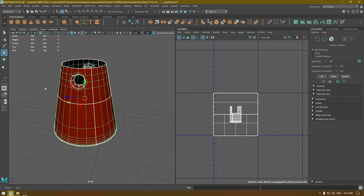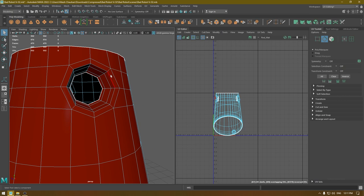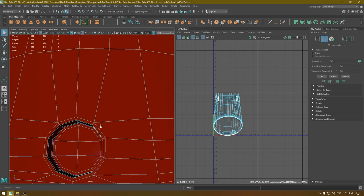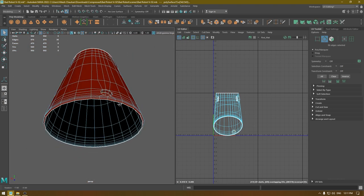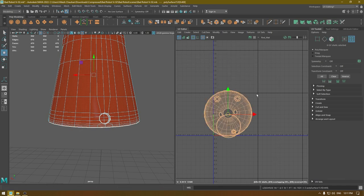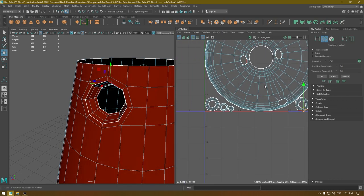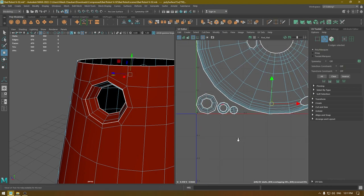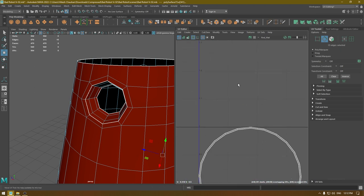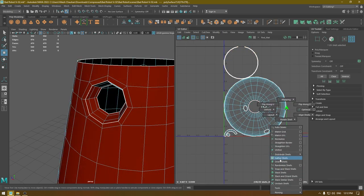This one looks fine. I'm going to go to Create, Camera-Based Mapping. Then go to edge mode and create some seams. Go to edge mode in the UV editor, cut, and unfold and layout. We need to add cuts here, here, and here as well. Select everything, unfold, place them in the layout, and fix the orientation.